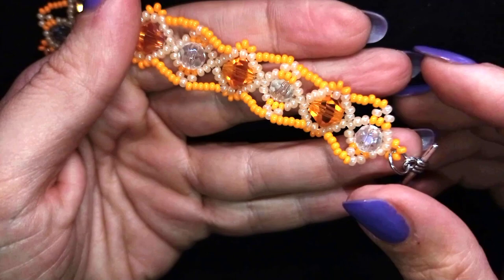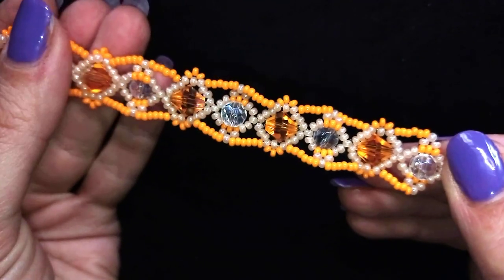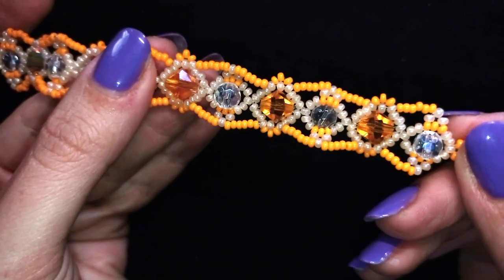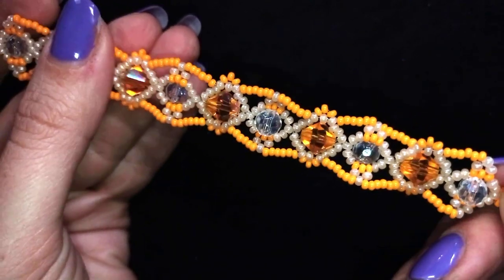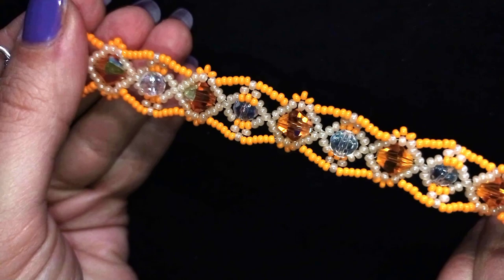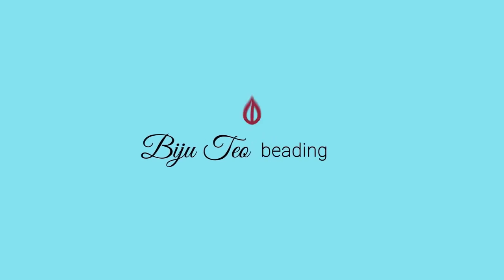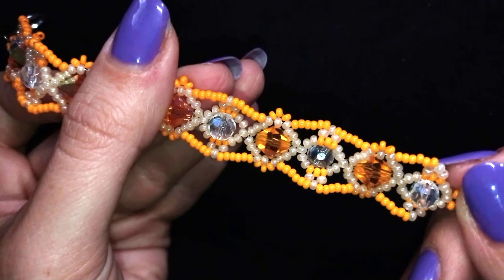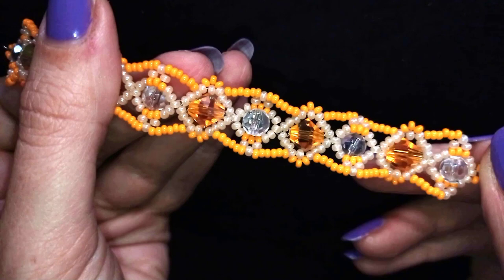Hi there you guys! I'm Teddy from Bijuteo Beading and in today's video I'm gonna be showing you how to make these amber color crystals and bicons beaded bracelet. It's easy to make and I'm showing it step by step, so I'm sure by the end of this tutorial you're gonna be able to make it by yourself. If you don't like these amber and orange colors, just make it in red, blue, green, or whatever colors you like.